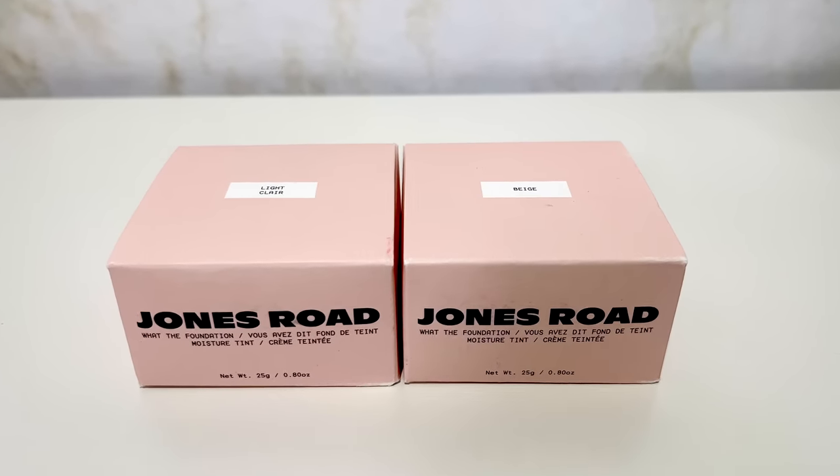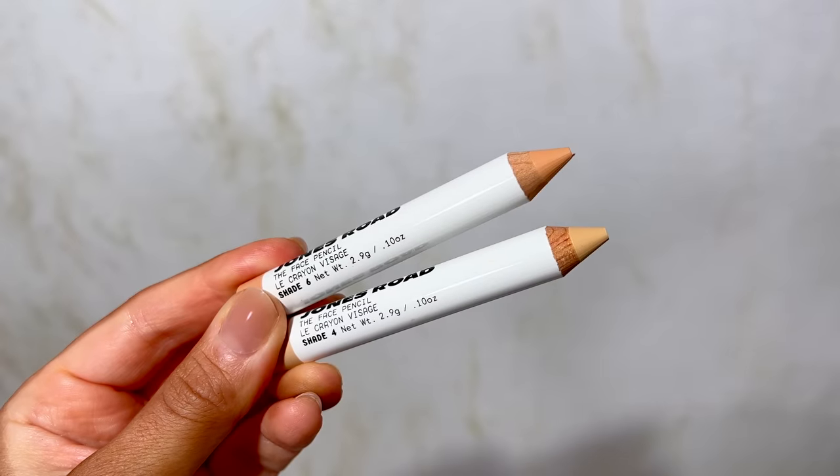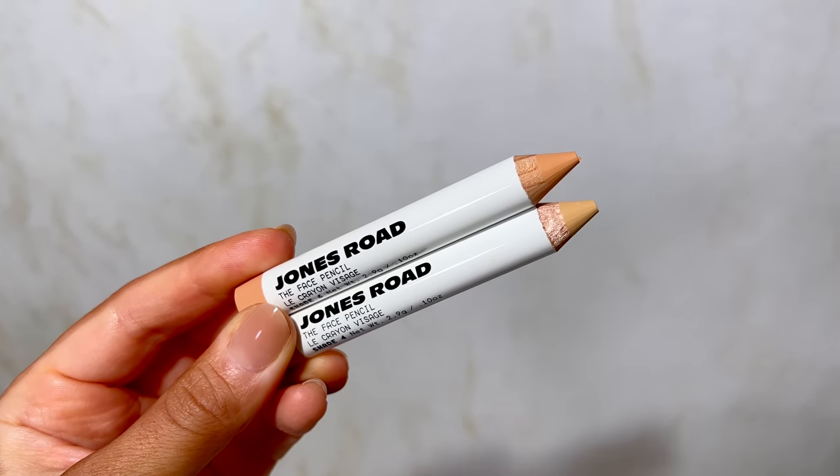Hey, what's up, welcome to my channel — welcome back, I'm Myriam. In today's video I am finally going to be reviewing the new Jones Road by Bobbi Brown, the 'What the Foundation' — it's actually a skin tint — and I also have the face pencil to review.